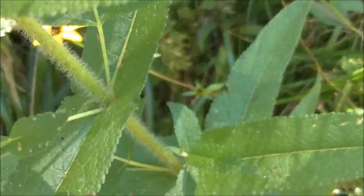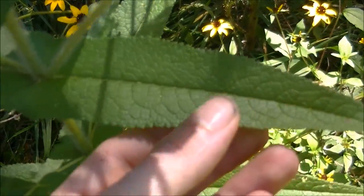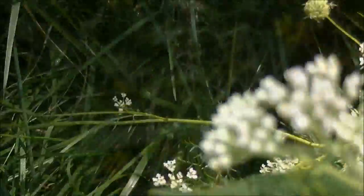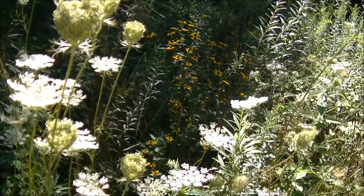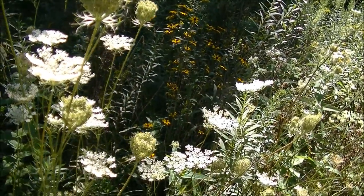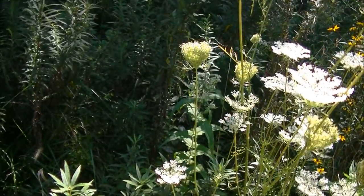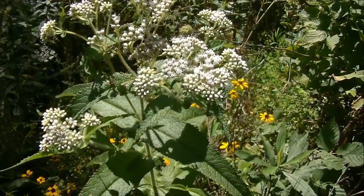The leaves are very long. They are lance-shaped and they are toothed. The area I'm in stays really moist, so you're going to find Boneset in clearings that are moist. You're not going to find it in dry, high fields where you'd find echinacea or things like that. It's a really easy plant to identify.